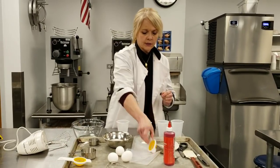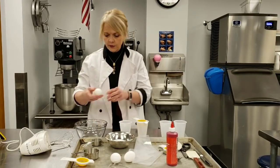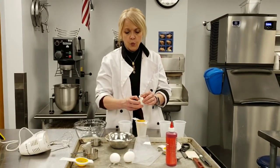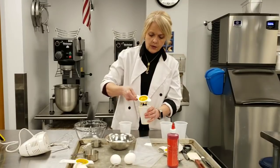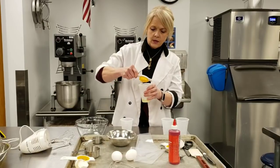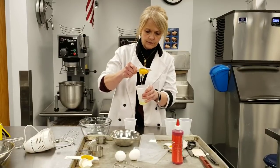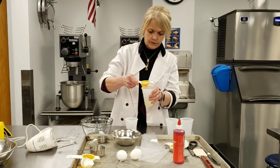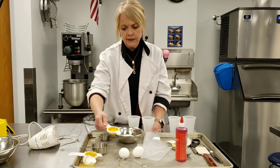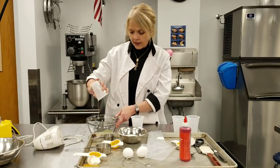That one broke, so I'm going to use a different separator for the next one. I'm going to crack the next one and put it in here. When you toss this into the bowl, your egg yolk should be perfectly intact. There we go — the egg yolk is perfectly intact. So now we know that this egg white is good, and I'm going to add it to the first one.